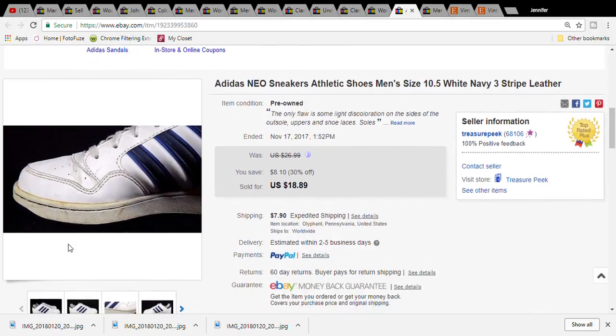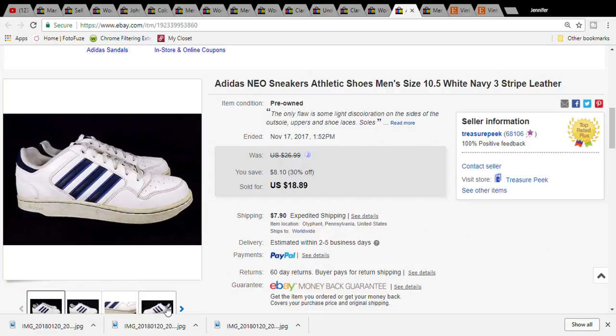This is a pair of Adidas Neo sneakers for men. They were four dollars at the Goodwill, sold for eighteen dollars and eighty-nine cents, and the buyer paid forty-three dollars and thirty-nine cents for the item plus shipping - and it was shipped to Canada.